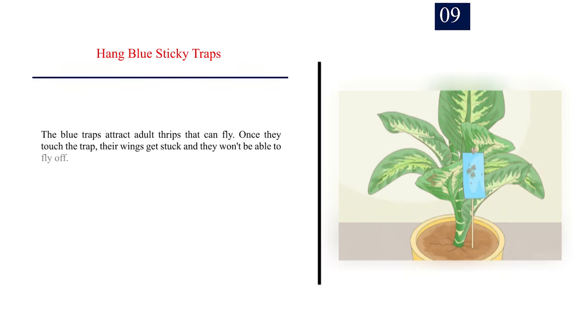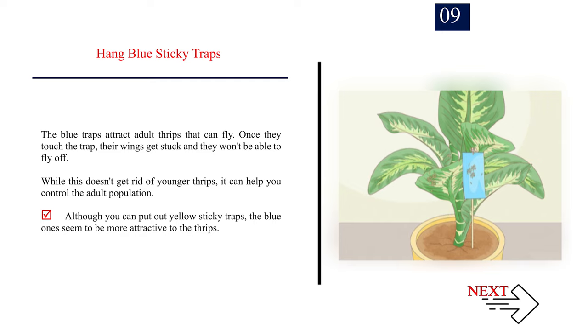Number 9: Hang blue sticky traps. The blue traps attract adult thrips that can fly. Once they touch the trap, their wings get stuck and they won't be able to fly off. While this doesn't get rid of younger thrips, it can help you control the adult population. Although you can put out yellow sticky traps, the blue ones seem to be more attractive to the thrips.